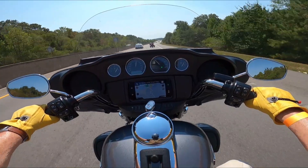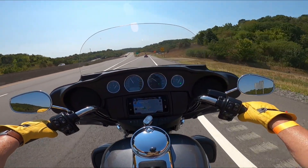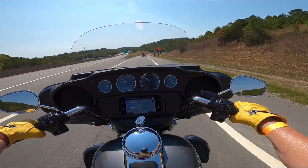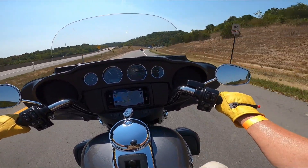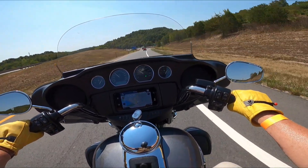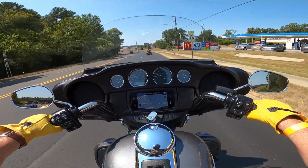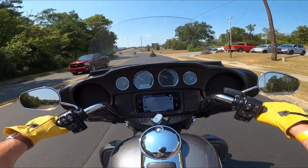I wish I could figure out how I could afford to buy one of these things — my wife would really enjoy it; we'd be able to get out and ride more. We're taking the same route we took on the Sportster S. I feel like I'm going to flip when I take a turn.